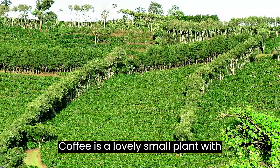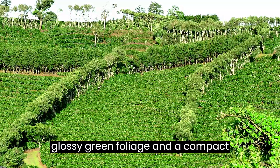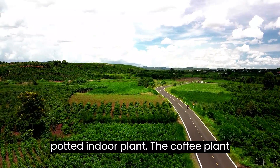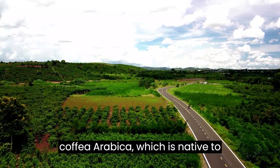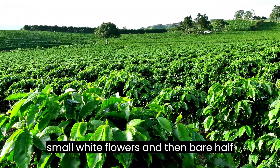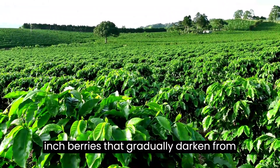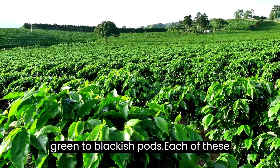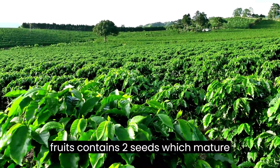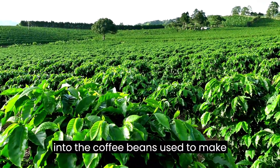Coffee is a lovely small plant with glossy green foliage and a compact growth habit. It makes an excellent potted indoor plant. The coffee plant Coffea Arabica, which is native to Ethiopia, will flower in the spring with small white flowers and then bear half-inch berries that gradually darken from green to blackish pods. Each of these fruits contains two seeds, which mature into the coffee beans used to make coffee.